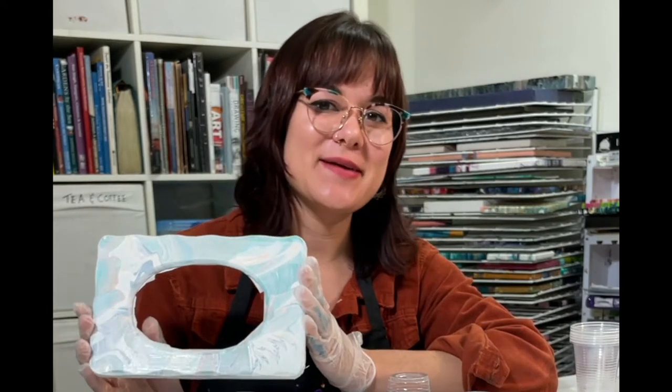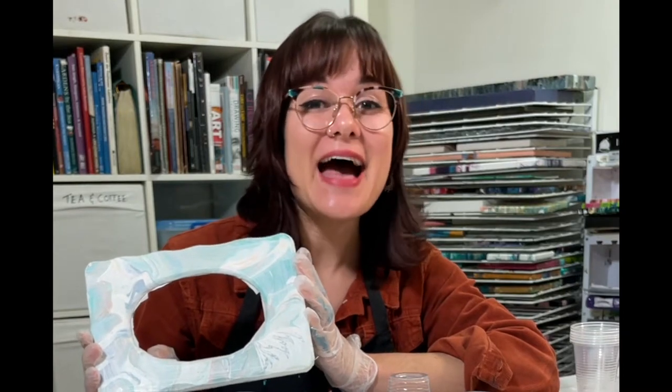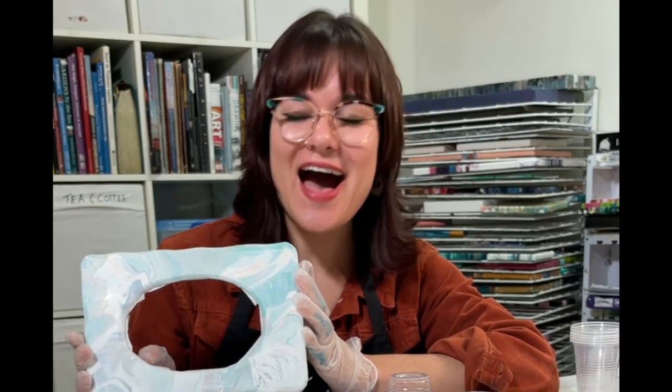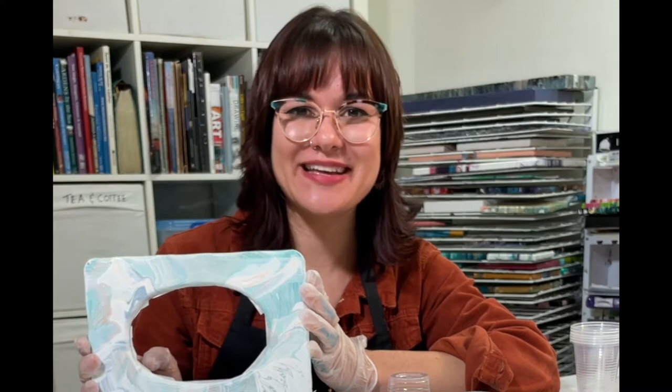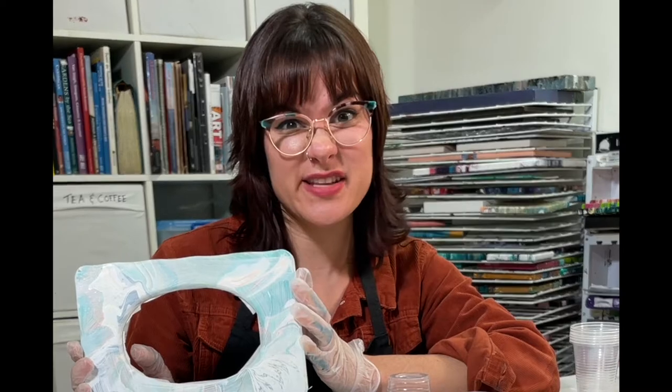So this picture frame started its life at an op shop. I picked it out — it was this sort of pinky color and then I painted it green, and now I'm painting it kind of blush colors I guess.